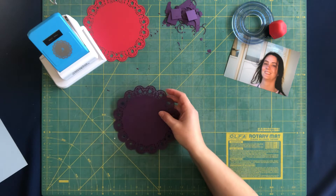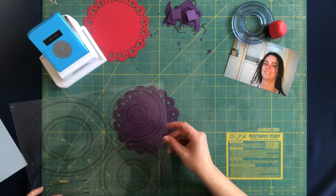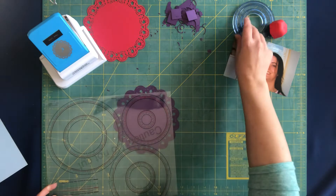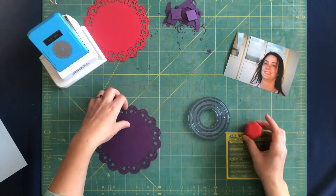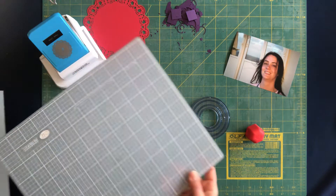You can use your custom cutting system to do a photo to go in the middle. You can do a four-inch circle — that would be your smallest circle with the red cutter. I'll just get my cutting mat here.